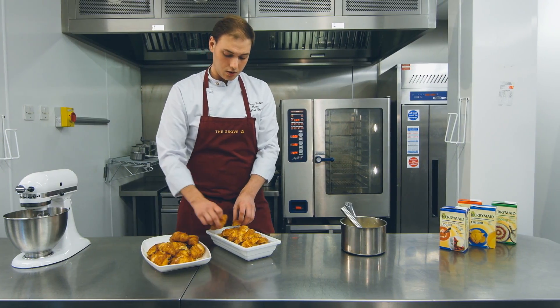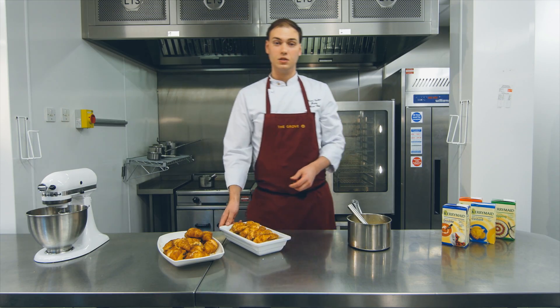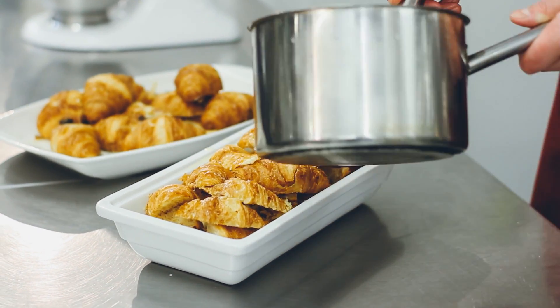When we come to cooking this, we're going to cook it at about 150 degrees for approximately 20 to 30 minutes. The remaining custard just goes over the top.